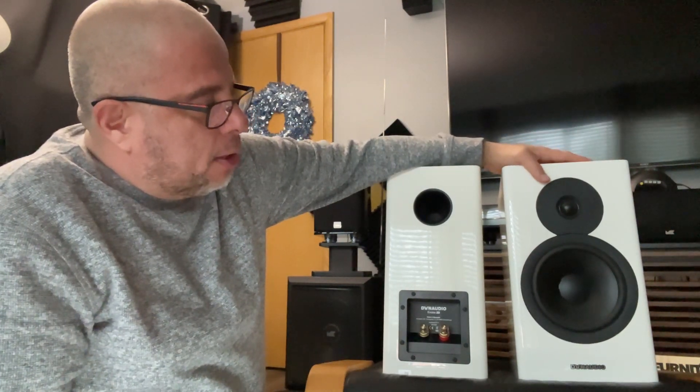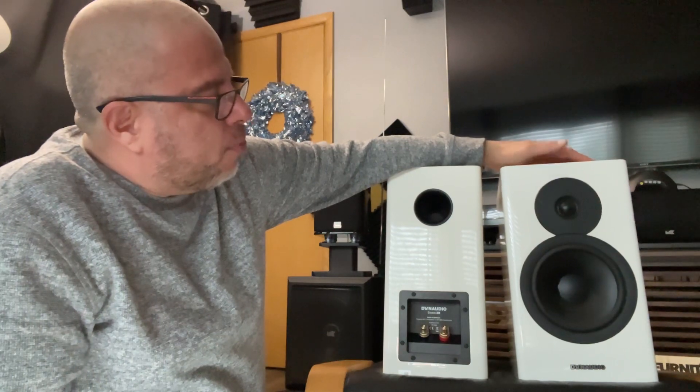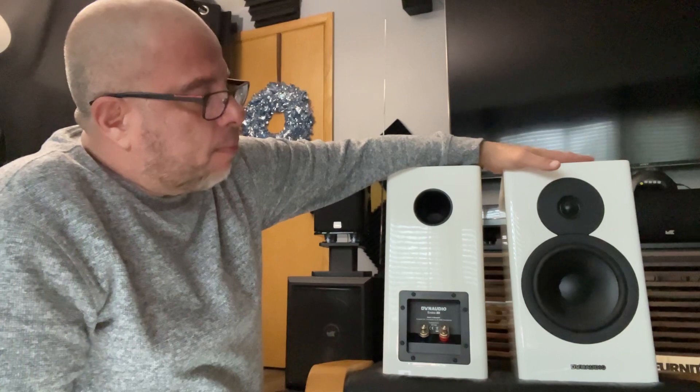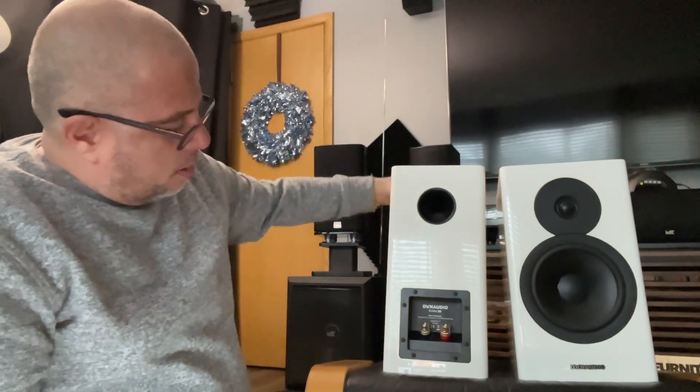I actually ended up sending those back and I kept the silver monitors. The reason why is because I had the silver monitors for a real good price. But I've got to make a decision — I want to see if these are worth the extra grand to keep over the JBLs. I'm going to hook them up, give a little test, and see how they sound.